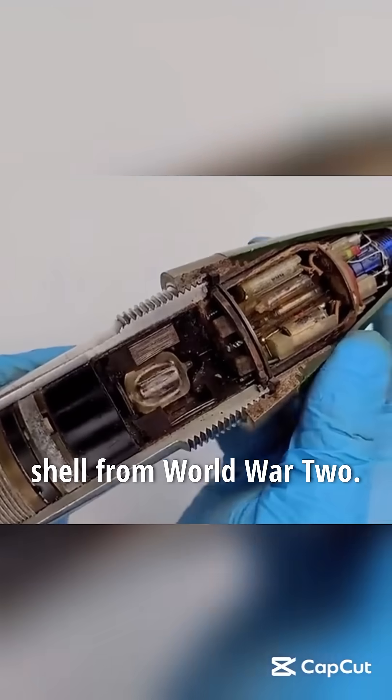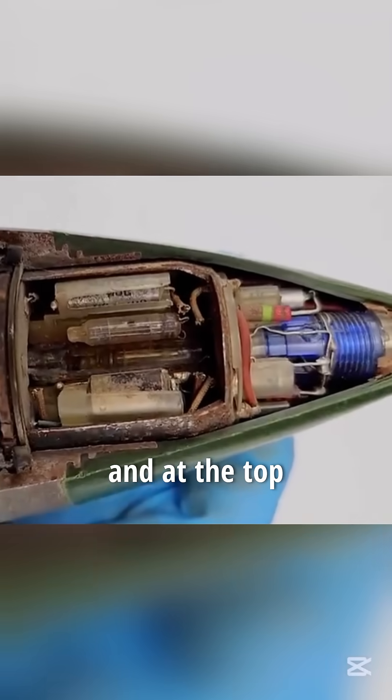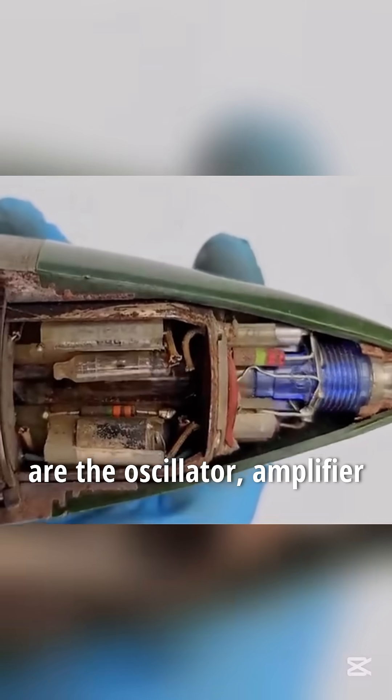This is an anti-aircraft shell from World War II. The glass tube in the middle is its radio proximity fuse. The liquid inside the glass tube is an electrolyte, and at the top are the oscillator, amplifier, and antenna.